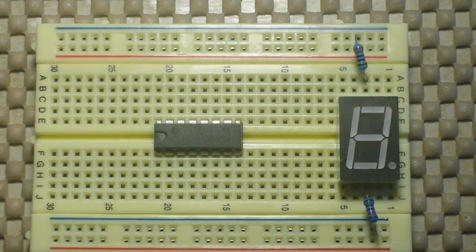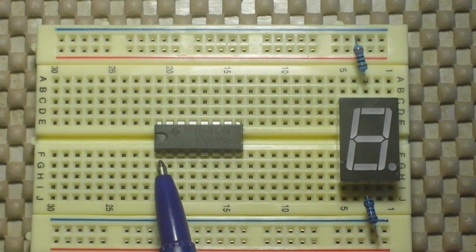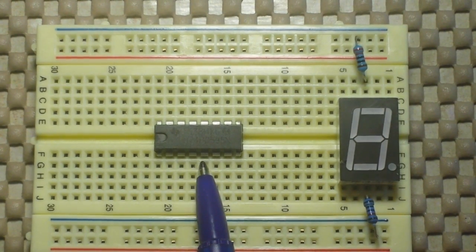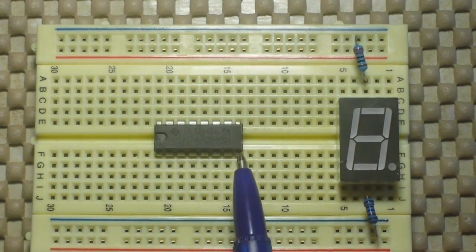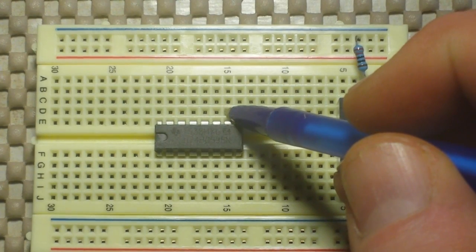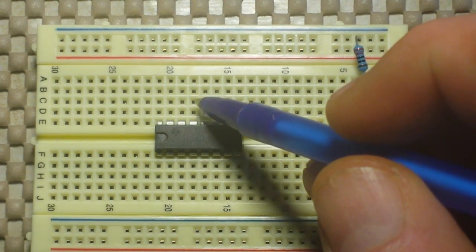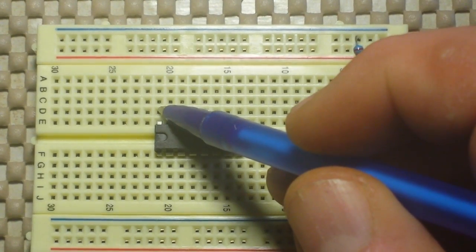Let's talk about the hookup for this thing, because it can be a little confusing. We have the pins on the chip — these are our output pins down here and they're labeled B, C, D, E, F, G, and H. This is a ground pin, this is an H-prime, this is our latch register clock, and then we have serial.